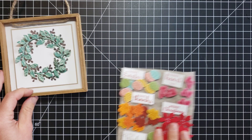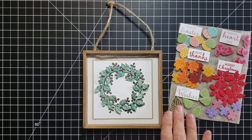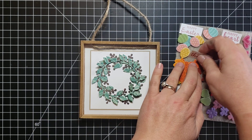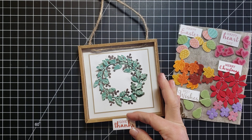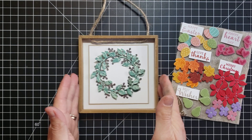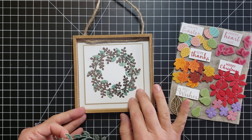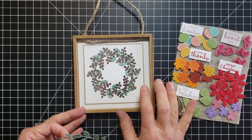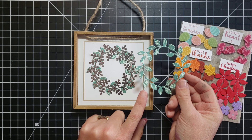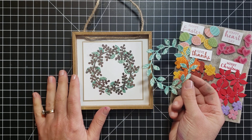Let's talk about the frame. I found this frame at the dollar store — I knew I wanted a square frame, but if you can't find a square frame you could definitely use a four-by-six, and instead of putting the greeting in the center you could put it down at the bottom. I covered up what was in the frame using crumb cake cardstock — I believe that measures four and one-eighth inches — and the white is four inches. I die-cut a couple of the wreath shape out of our Forever Greenery designer paper, and this brown one is from the In Good Taste paper pack, which has a lot of wood grain and natural prints.